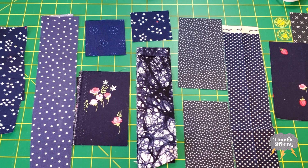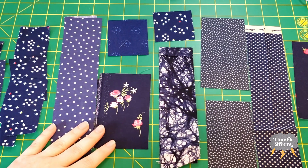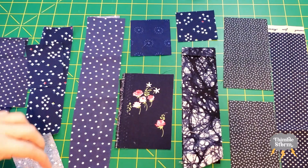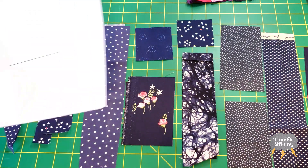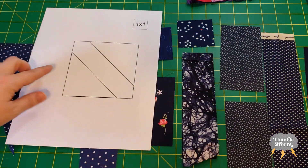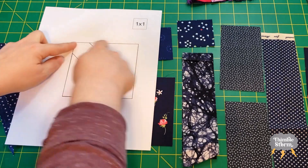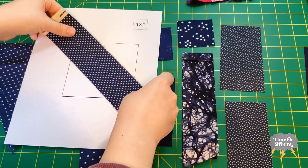I'm having a little trouble picking out my fabric for my leaves and my stem, because all of these dark colors that I want to use — all of these dark navies — they're too small. So I'm going to have to get a little creative. For my stem block, I made this foundation paper piecing template, so I don't have to have a big square. I can just use a strip like this.